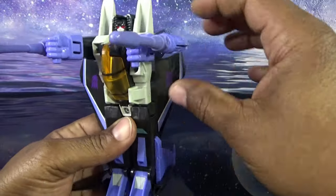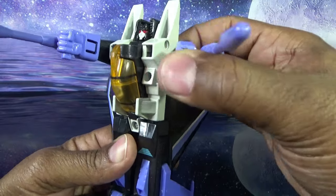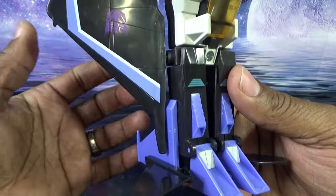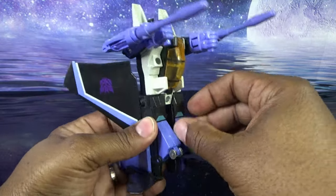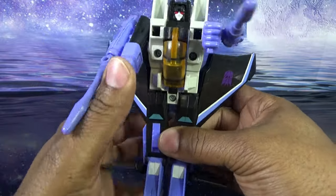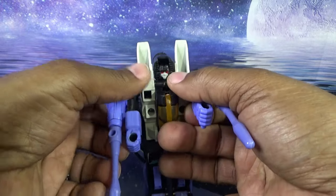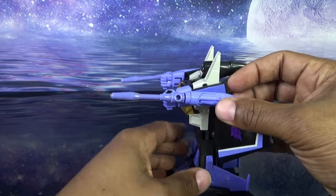In robot mode, Skywarp has some articulation: his arm will rotate 360 degrees and move in and out as far as the transformation allows. The wings are pegged in so they're removable and can rotate; you can tuck them behind the rudders or pull them out. His feet have articulation — they fold up or fold a little bit to look like he's walking. His head won't move, though you can swivel the entire cockpit to sort of get him to look up. Generation One — not a lot of articulation — but his main feature in this mode is that he can fire his missiles.